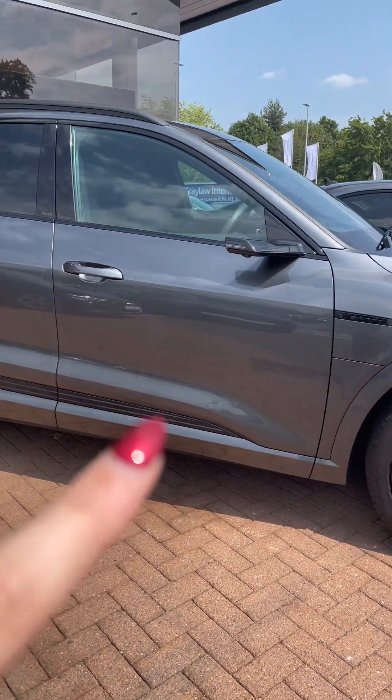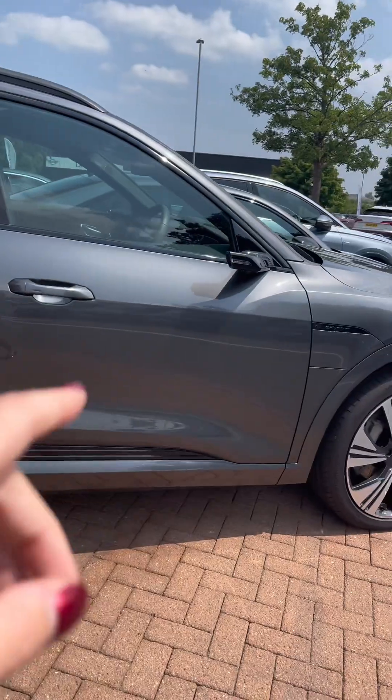Let us know what you think of these virtual mirrors on this Audi e-tron and whether you'd want them on your next car.